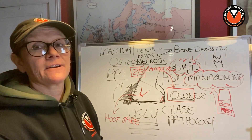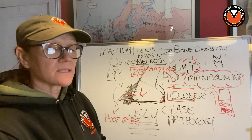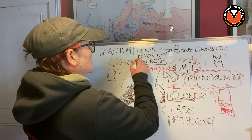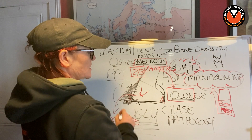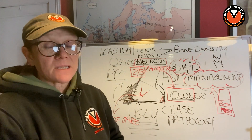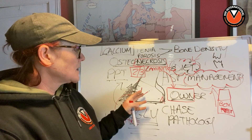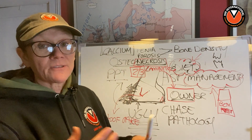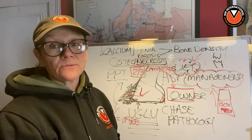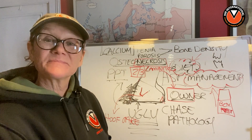It didn't ever need to happen. There you go — it's not rocket science. I hope that helped, I hope you understood it. Osteonecrosis is bone loss through starvation of blood supply — it doesn't need to happen. It's a travesty, it really shouldn't be happening. Horses going into laminitis should have their feet trimmed properly and the owner needs to learn about diet and management. See you again in another lesson, bye.